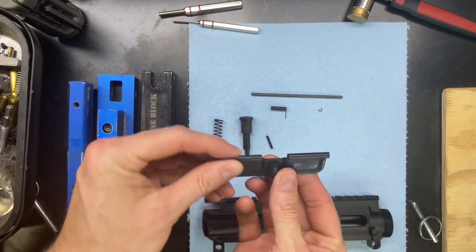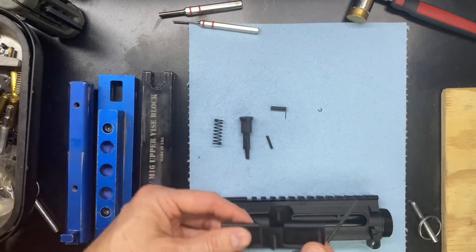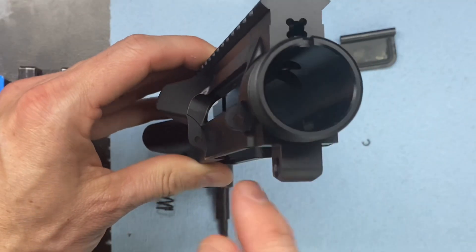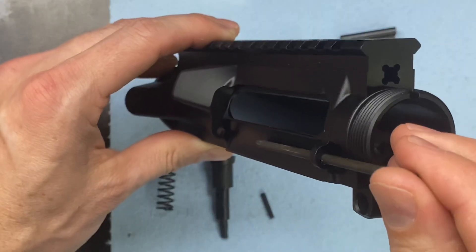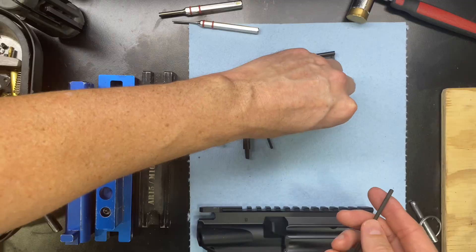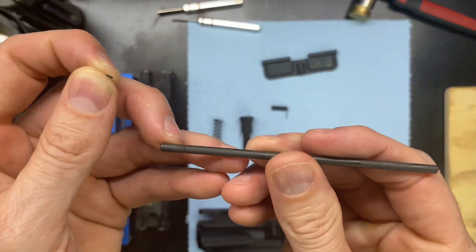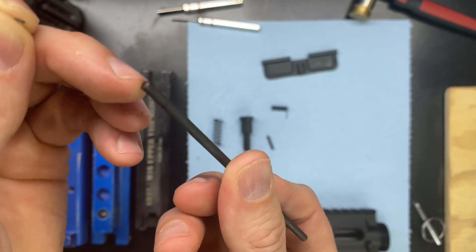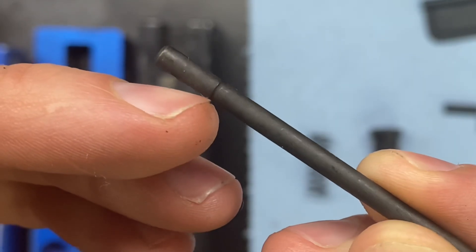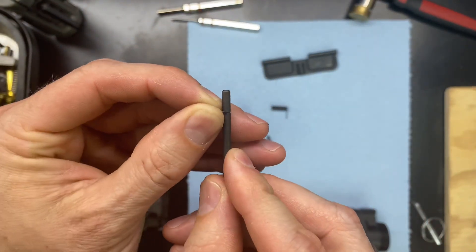Let's go ahead and start with the dust cover first. What we're going to be doing is we need to make sure that we are lining up these holes here. This rod is going to be going in there all the way through, but we need to get this C-clamp on first. When we are looking at the dust cover rod, we can see that little cutout right here — that's where this is going to go.